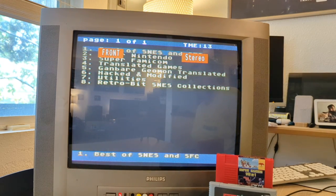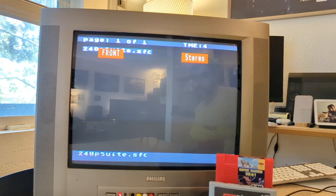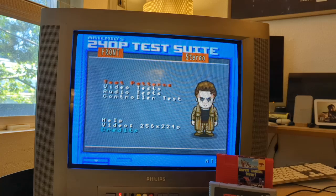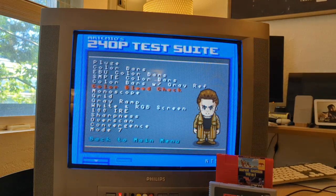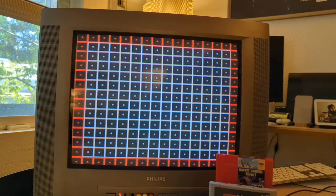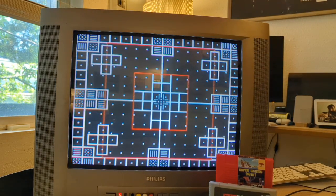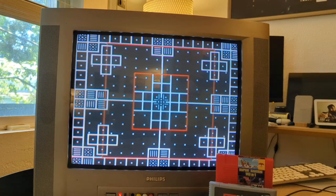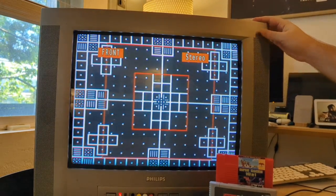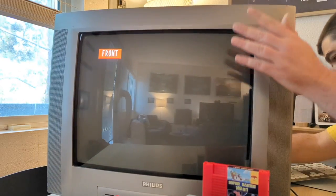Using the front ports, I connected my Retron 3 HD and loaded up the 240p test suite on my EverDrive to check out the tube. Early geometry tests look really good — I don't see any huge red flags, and I'm not seeing any red convergence issues. The image is a little centered to the right. The image was flickering a little bit, so I decided to redo the connections, and it mostly worked after some futzing.